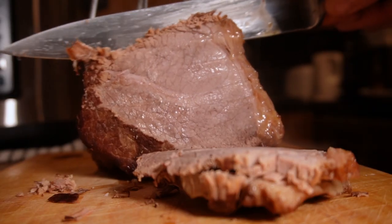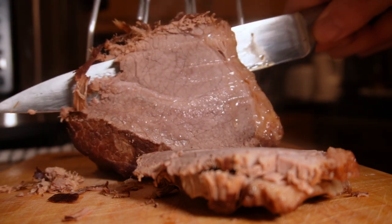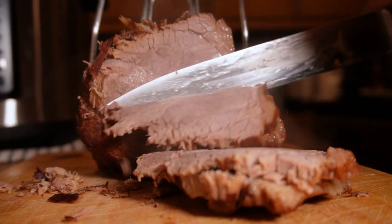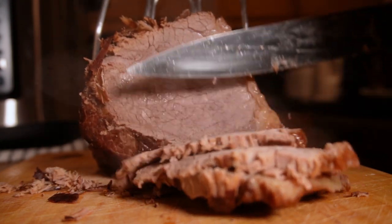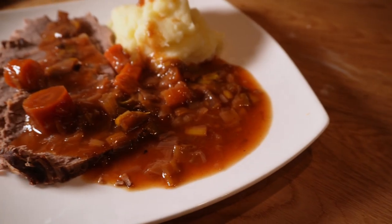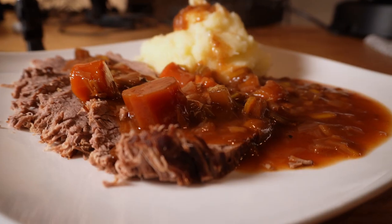This meat is juicy, tender, and delicious — it's been resting for about 15 minutes and it's absolutely perfect. As I say, your level of doneness may vary, and you can vary the time from about 40 to 50 minutes to get exactly what you need. Get ready to serve it with some of that wonderful gravy. If you found this video useful, please do hit that like button so it can be shared to more people, subscribe if you want to see more, and thanks for watching.